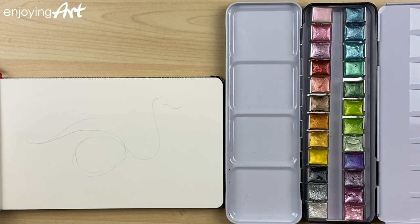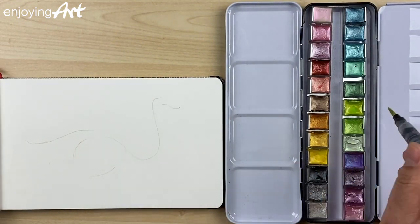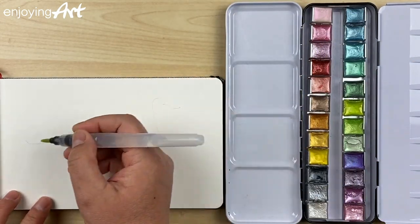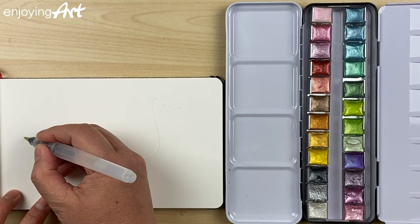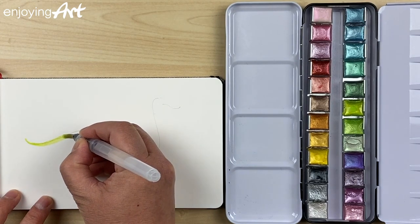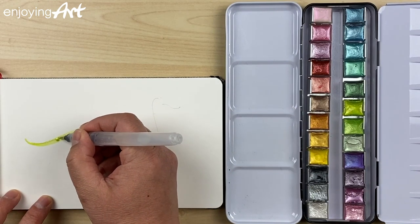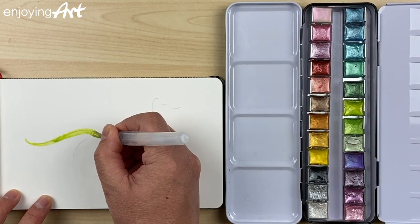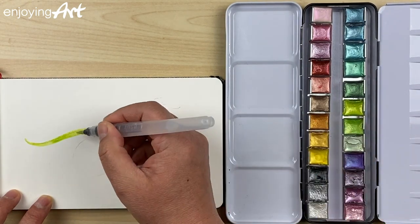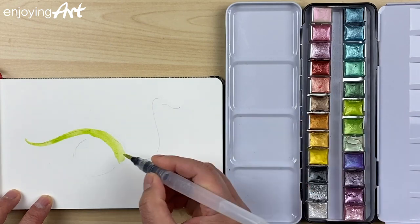I'm going to erase the line — I don't want to keep it. I'll paint with the metallic watercolor. Starting from the tail here: small and push it down, a little bit bigger and bigger. I'm going to get more color and then it's continuous, but I'm going to have it a little bit bigger coming over here, and then I'm going to continue.